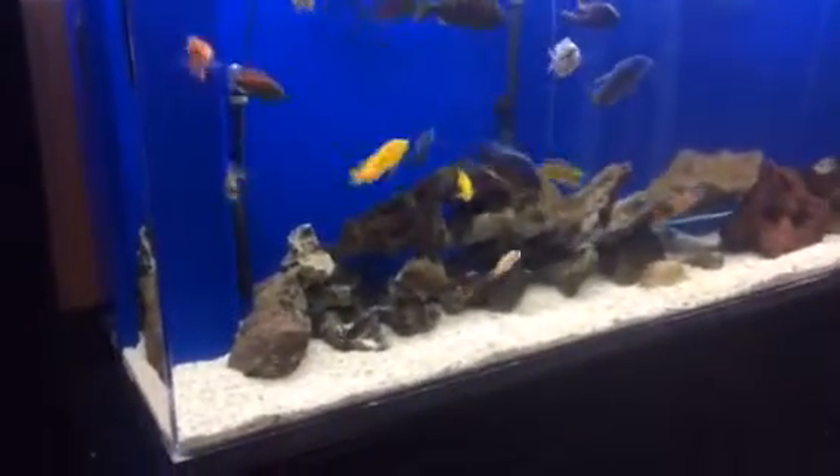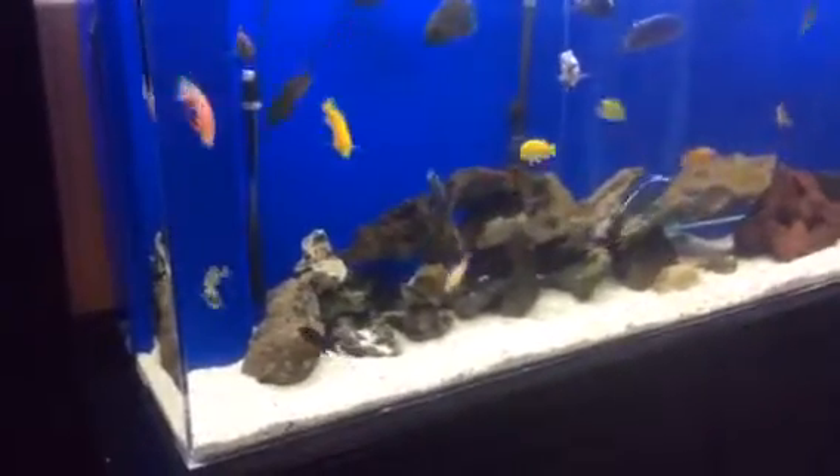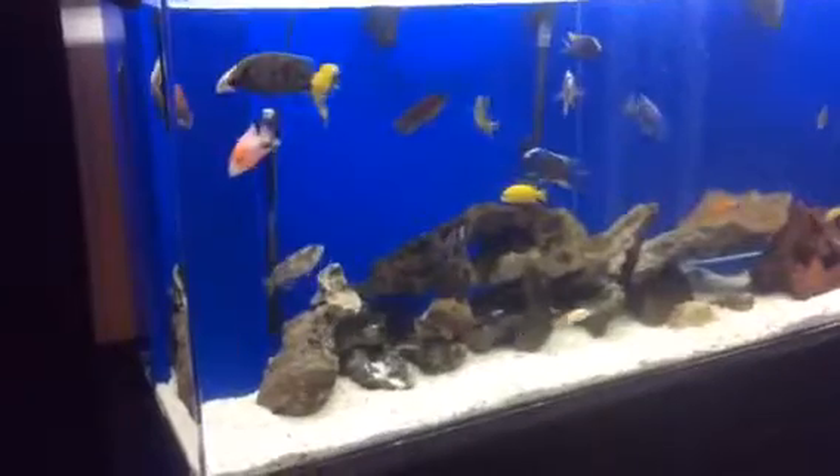Hey guys, hope you're doing well. I just wanted to share my LED lights. I got Freshwater USA lights. These are under the canopy here — two, three 36-inch LEDs.